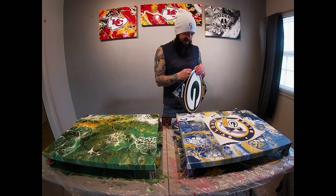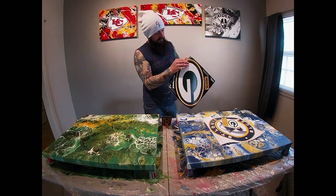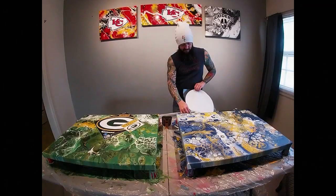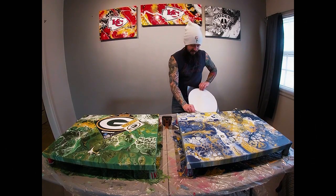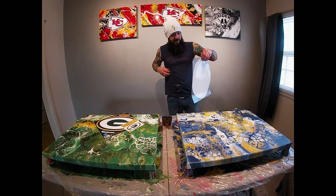Guys, this is worse than one of those plastic bags. Good lord.